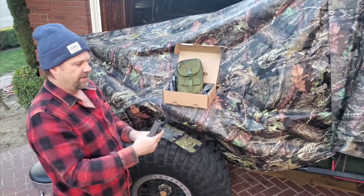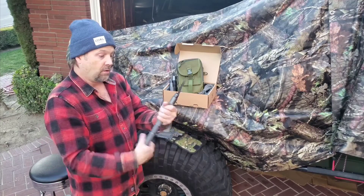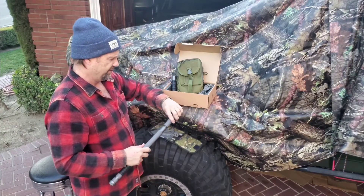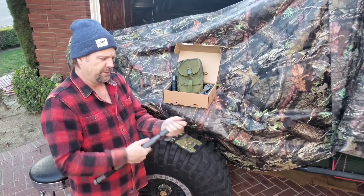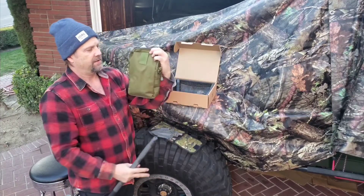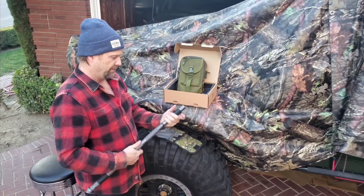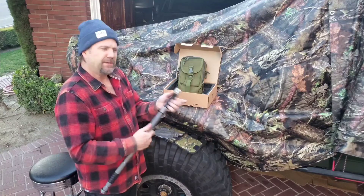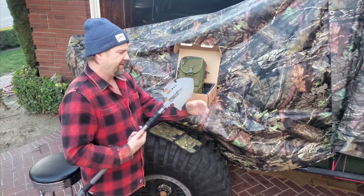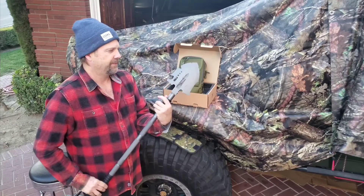I'll put it together here quick to show you how fast you can assemble this when you hit your campsite or need to use it. When I mount this on the truck it'll already be all put together so I can just unhook it quickly with a quick release. Screwing in that last piece and the shovel head — when you feel it, it's solid, not cheap material, very well built.